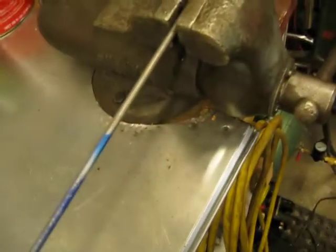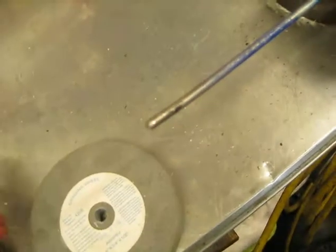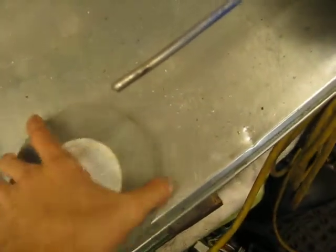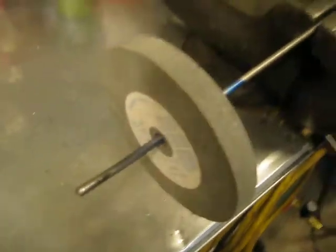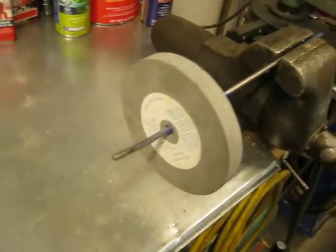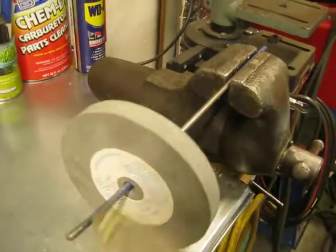You're going to need either two screwdrivers, or a piece of rod and a vise — just something to hold the wheel. You want it to be a little bit loose. So there's how it should be, and then you pretty much just tap it in a couple spots.